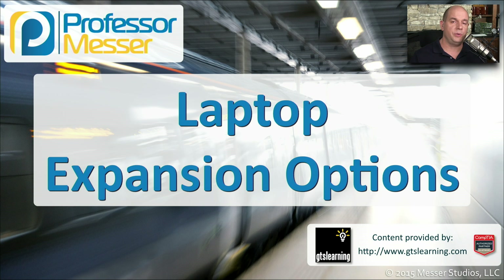On traditional desktop computers, you have full-size cases and large motherboards and plenty of room to add additional functionality. But with laptops, you have a limited amount of space available. So in this video, we'll give you some options for expanding the functionality of your laptop computers.